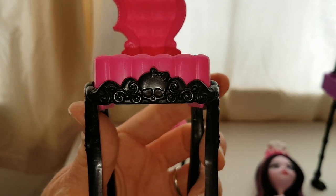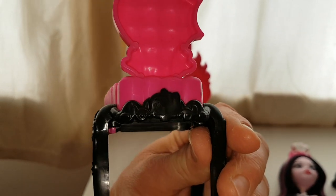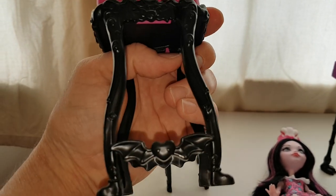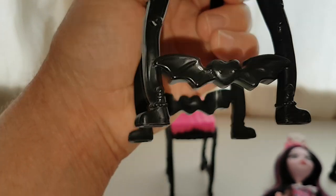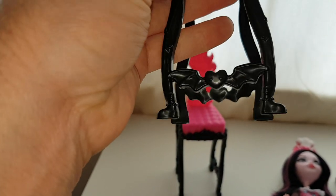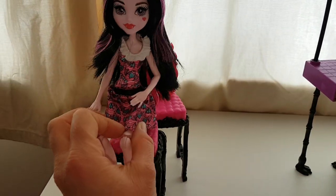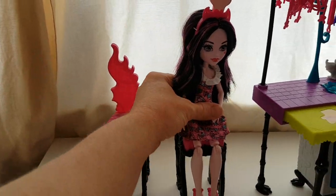There's a skullet with swirls and then another bat on that side. That looks like the skullet again but it's not been outlined as much. It's got bats and hearts, a heart with fangs, and it looks like it's got claw feet. It's pretty cool — I like the chairs. I'll sit Draculaura back on that one. There we go.